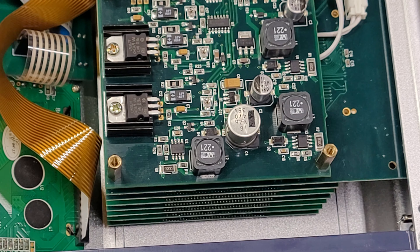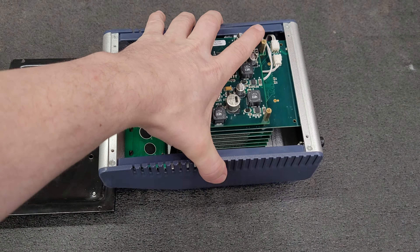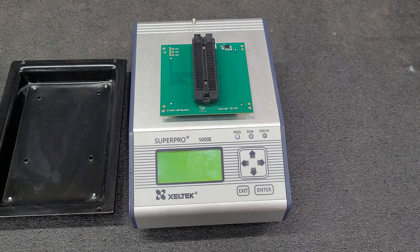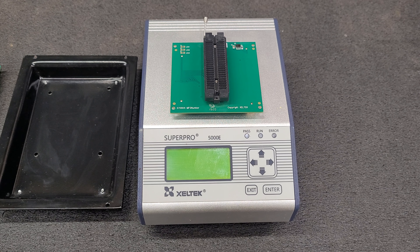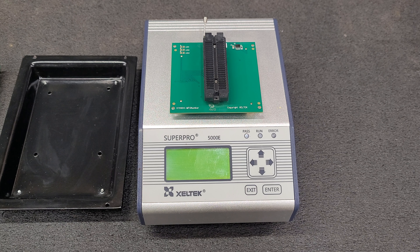I really hope this helps somebody out. Go ahead and trust these Chinese adapters — they do work. I've been using them for a while. I've done this modification to about four Zeltac 5000 and 6000 programmers, and all of them were working flawless. Have a good evening.